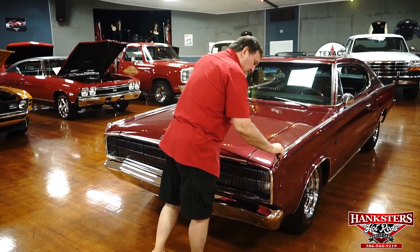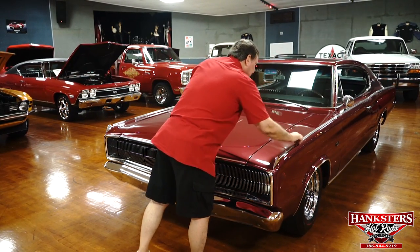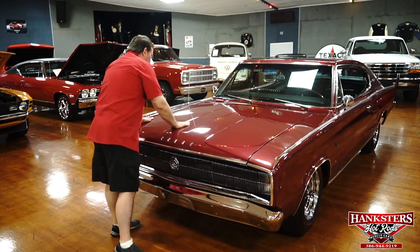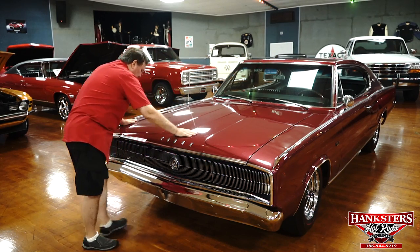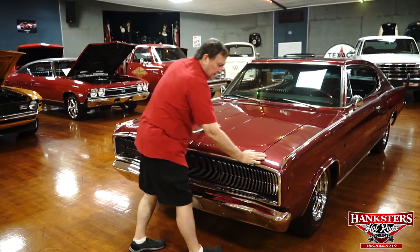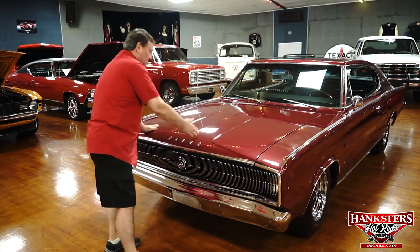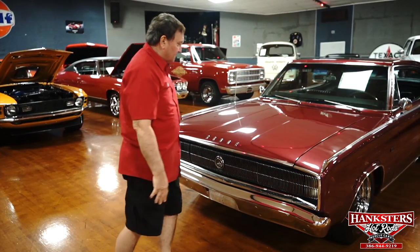Turn signal indicators are on the front. This is chrome and then it goes on to an anodized bead that runs the entire length of the car. Paint on this thing is really exemplary — very nice, smooth, with Dodge lettering and no pitting. That's as nice a front end as you'll ever find anywhere — a really dramatic look to these cars. Really fantastic.